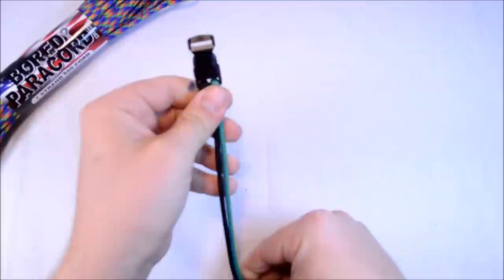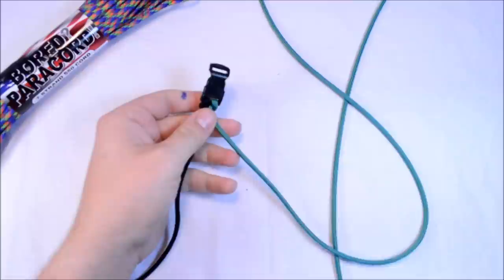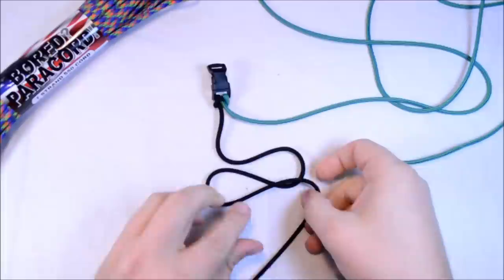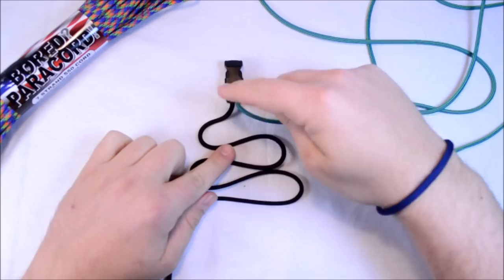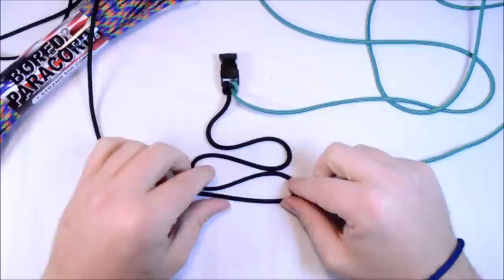Now the fun part — this is when we get into creating the design and it's kind of difficult, so please keep in mind that you're going to need your patience on this bracelet. We're going to start off by creating loops. Don't worry about your Electroshock yet. We're going to create four loops — counting the one on the left, we create four loops total.